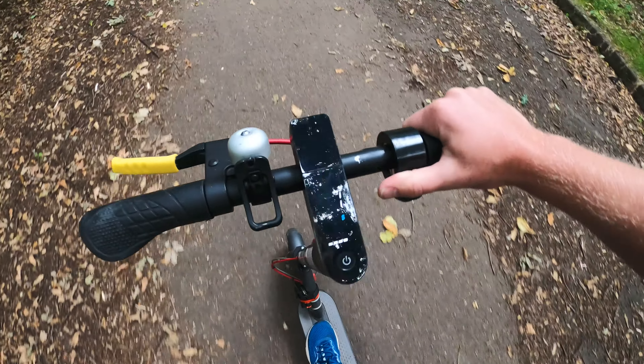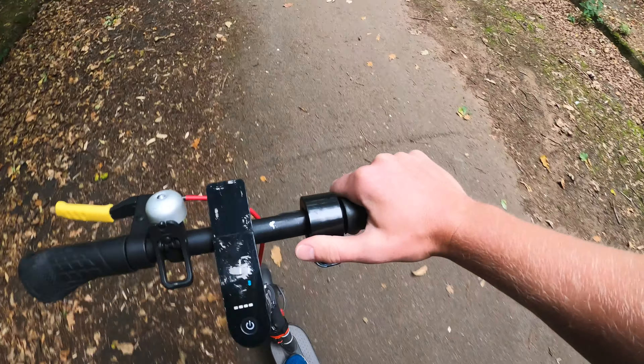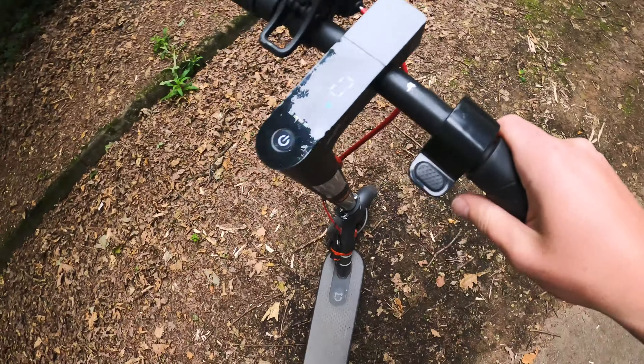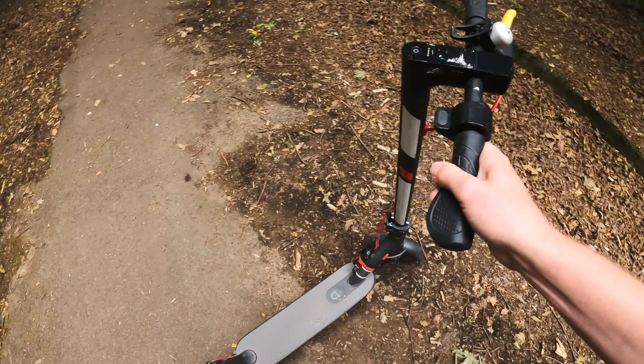Obviously there's more risk of getting a wobble at higher speeds and you'll struggle to control that. Also, something to remember: if you're doing it one-handed on the right like I am here, you don't have easy access to the brake, so sometimes you might have to kind of weave yourself into a stop.